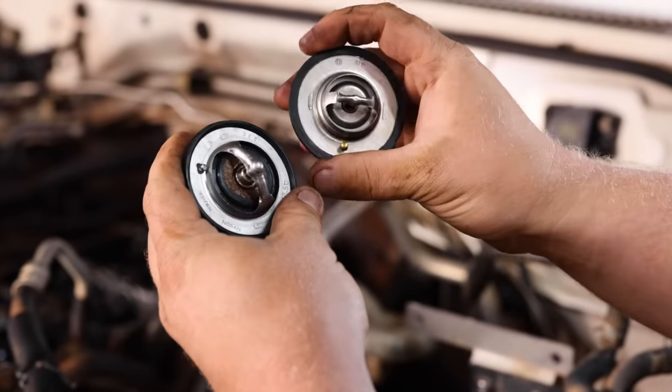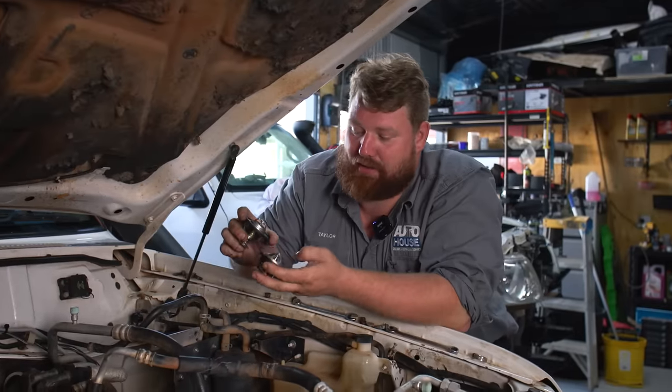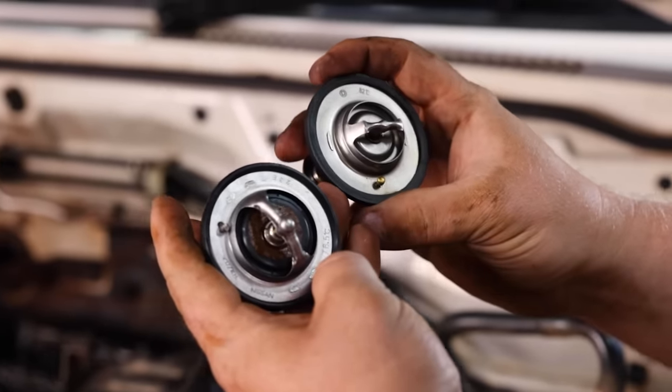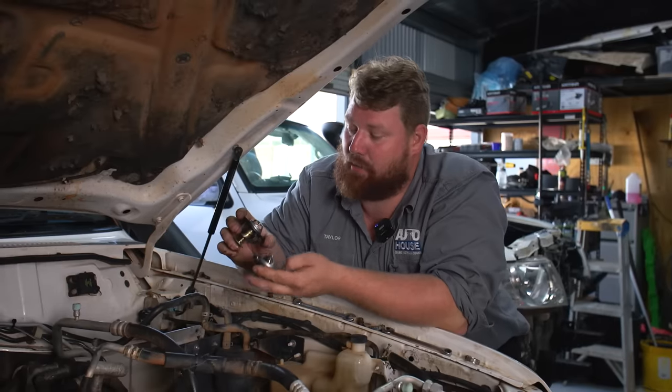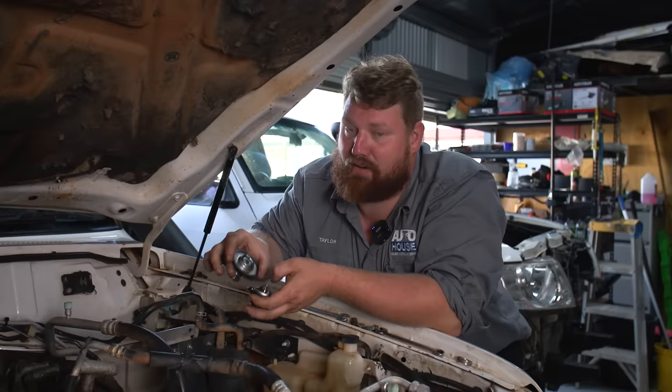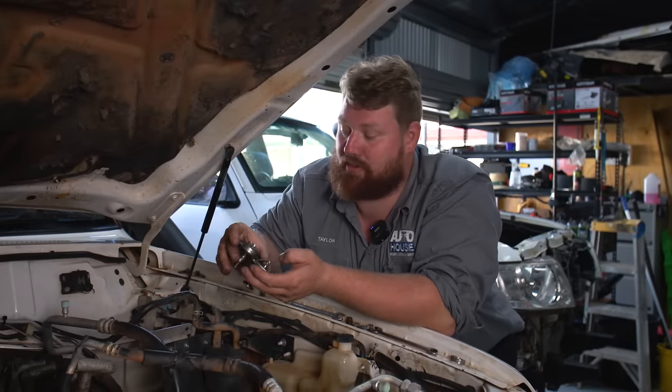We've got the thermostat out of the GU. The biggest thing to note is we're actually putting in a thermostat from a petrol TB48 Patrol. The big difference is it actually opens about seven degrees earlier than the factory one, which will definitely help keep this engine lasting longer and keep those engine temps down when they're on those big trips.